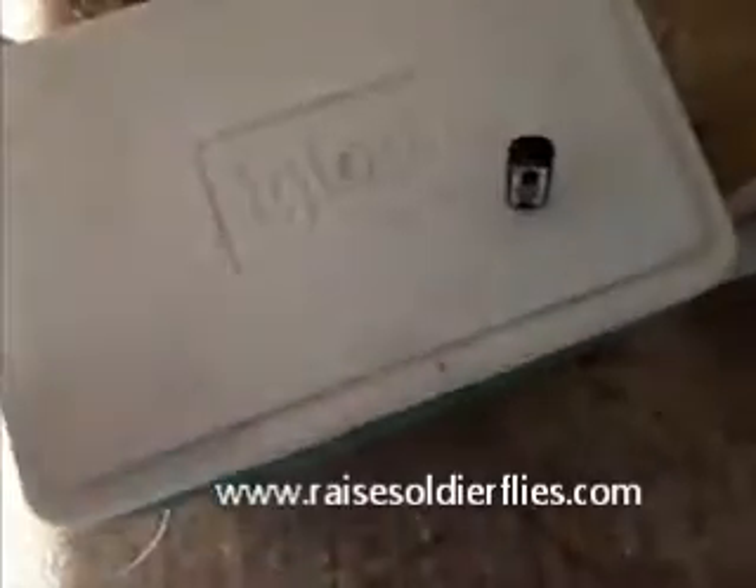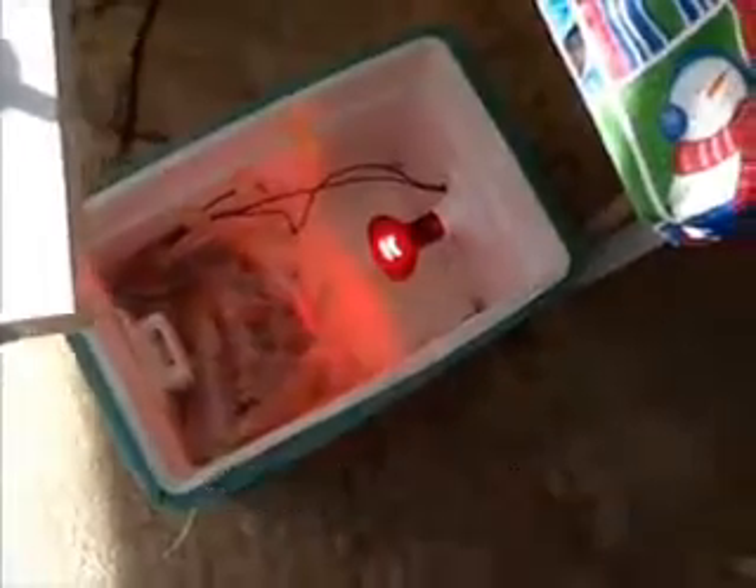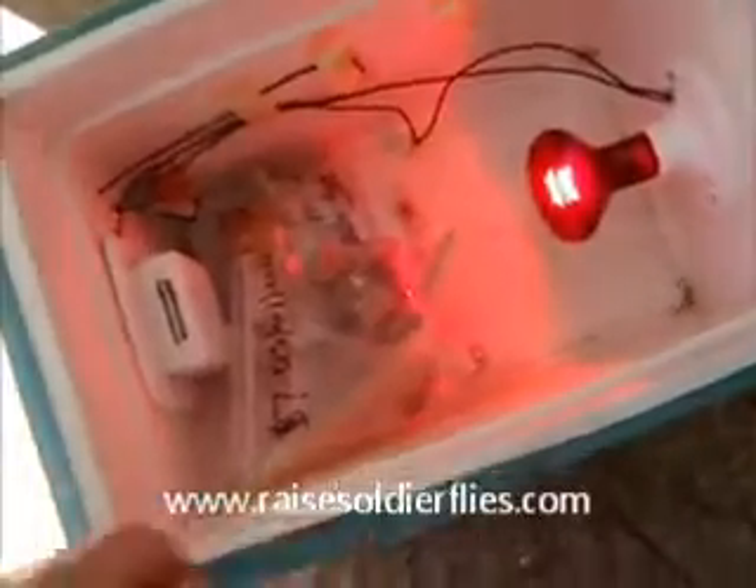I thought I'd check the incubator. I know I've got some eggs that have hatched out here in the last few days, and I want to see if perhaps the little hyproscopic larvae are visible there.